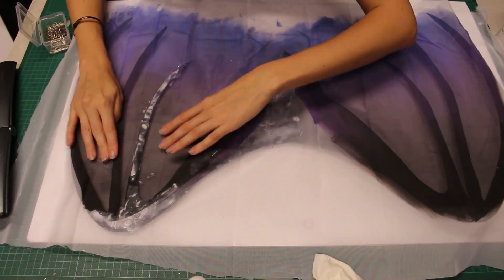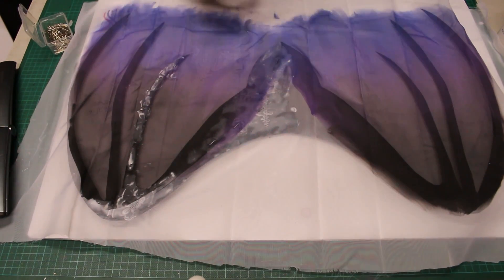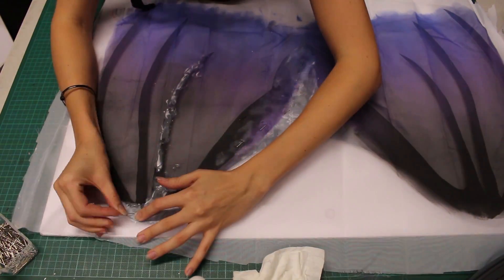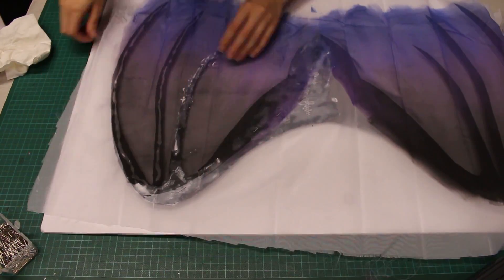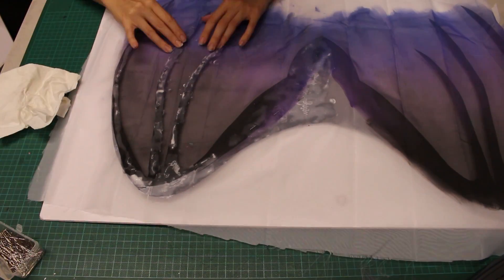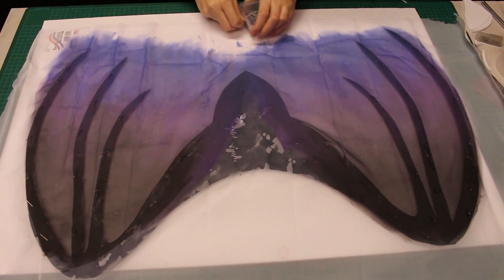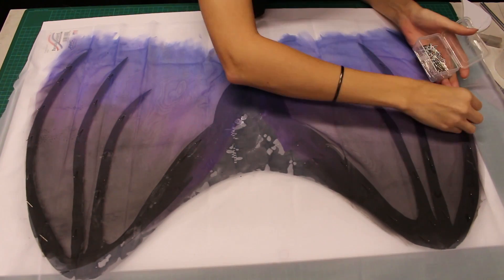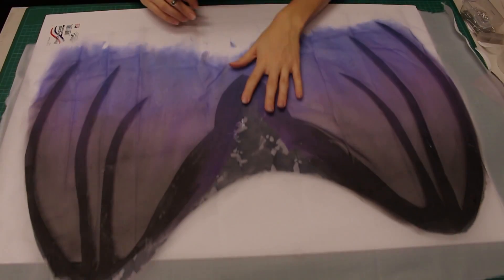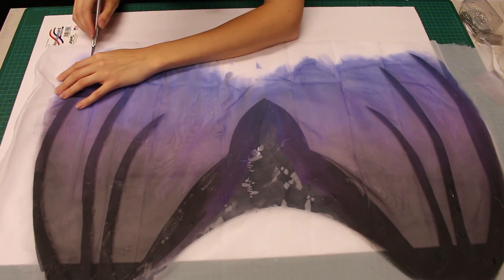For more delicate areas, I will use straight pins to hold things in place. I let most of the glue dry before continuing, then remove the staples and pins. I'm making another test cut to make sure that my acrylic paint will prevent my fabric from fraying — which it does.